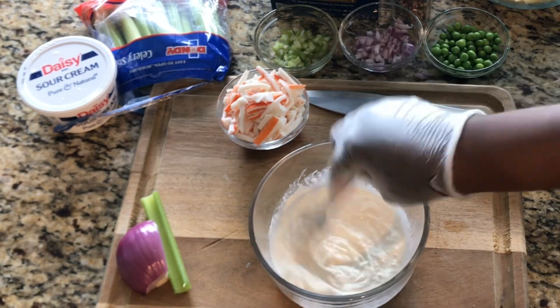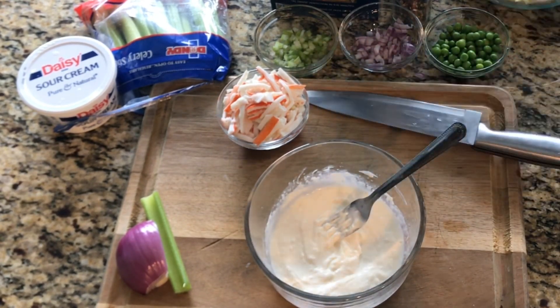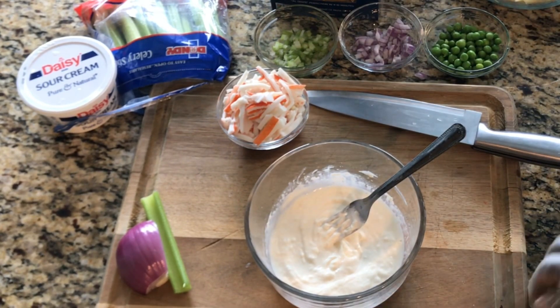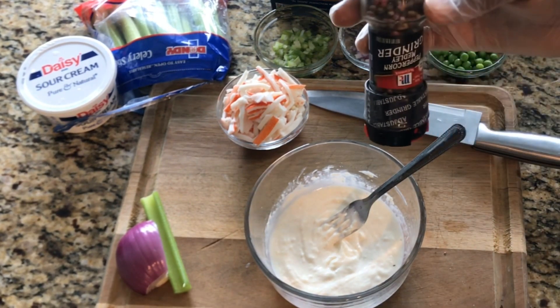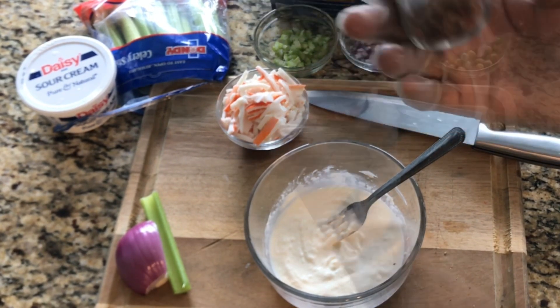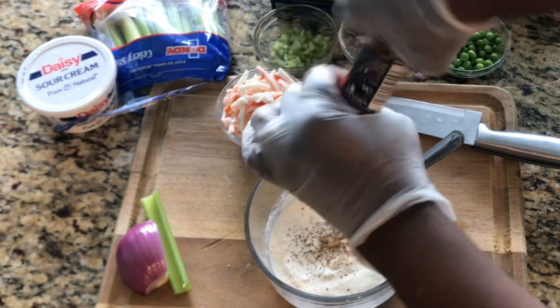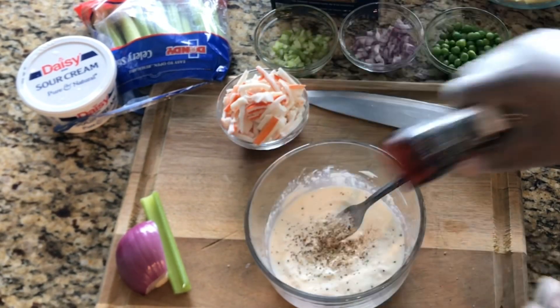I almost forgot to add my black pepper! Instead of black pepper, I'm going to go ahead and add these peppercorns — a nice amount. That should be good.